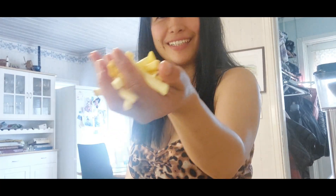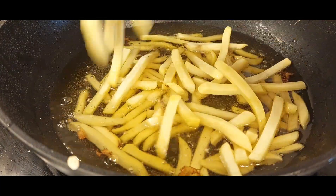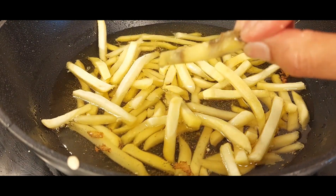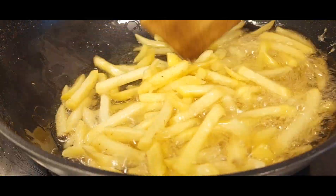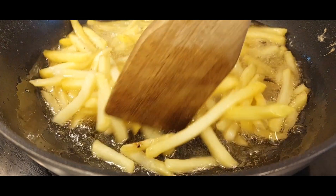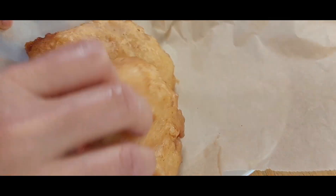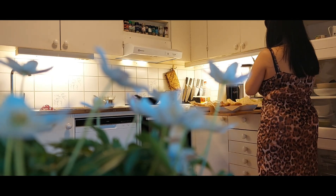Now I'm going to use some frozen potato fries. Look — those frozen fries are a bit ugly, but while I'm waiting for them to be golden brown in the frying oil, I'm going to do some preparations and table settings. It's just a simple dinner.